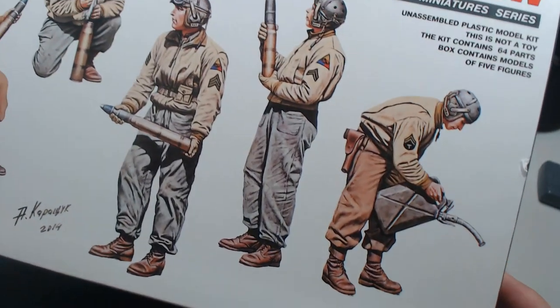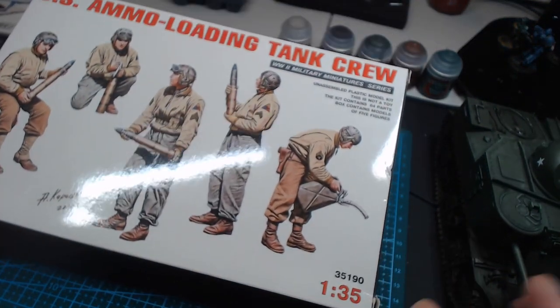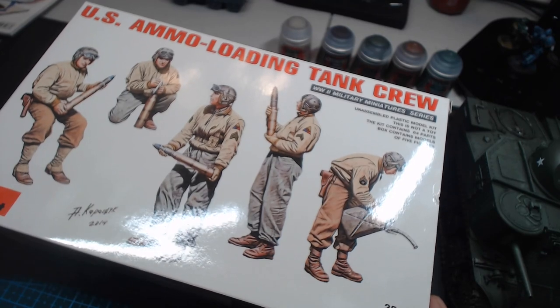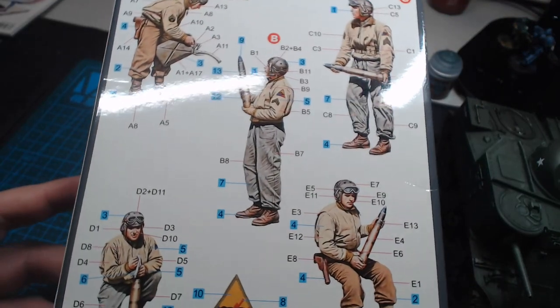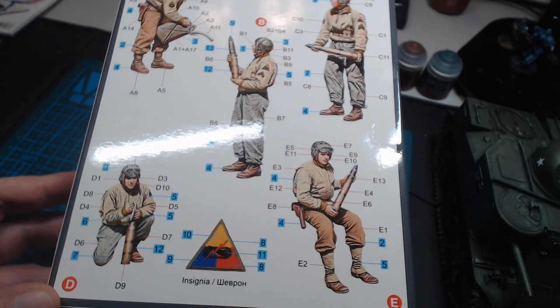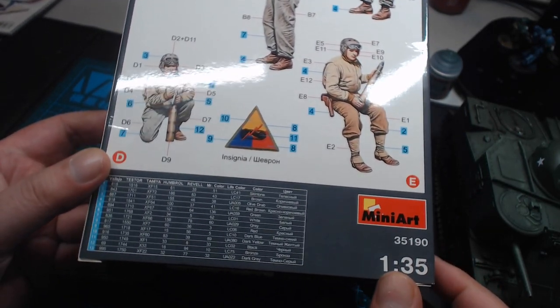Instead, I've gone out and gotten this — US ammo loading tank crew from MiniArt. Way better. What I like about this is no two crewmen are the same. Some of them are wearing tankers coveralls, some of them aren't. Some of them are wearing gators, some of them are wearing puttees. Not all of them have dust goggles, and the poses are also different.